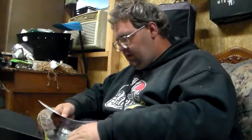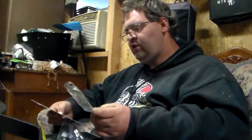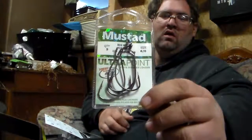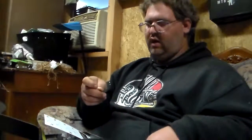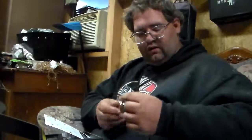The last thing we have is a five-pack of Mustad Ultra Point Big Mouth hooks — a big mouth wide-gap hook. That's the end of the December Mystery Tackle Box.